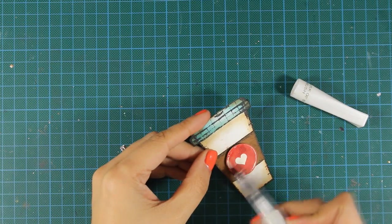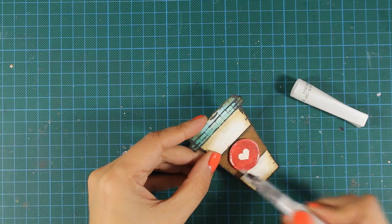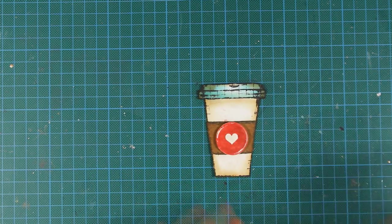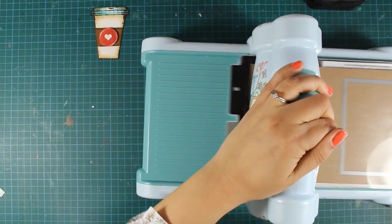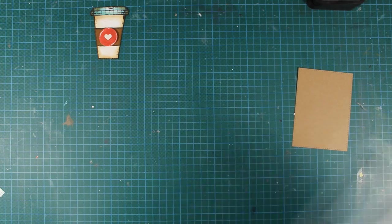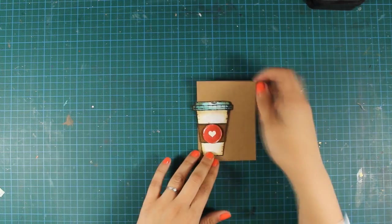My cup is ready. I am going to use some clear Wink of Stella glitter pen to add a bit of shimmer on my embellishment, and then I can go ahead and start working on the card base. This is craft cardstock — the same cardstock I used for the cup — and I am going to cut out a rectangle using a die from Simon Says Stamp that has a nice stitching all around.